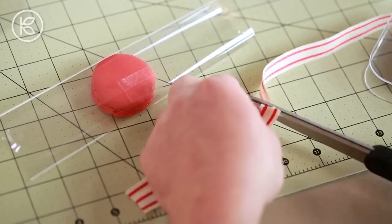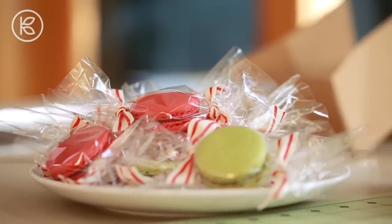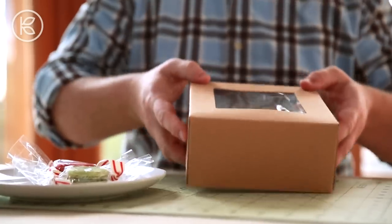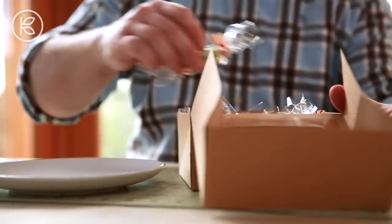I'm going to take two pieces of decorative ribbon and tie it on either side — this makes a really sweet presentation. They almost look like giant bonbons. Place them in the box and close the lid, then do a little test. Give it a very gentle shake. If there's too much movement inside, you know you need to either add some additional crinkle paper or a few more cookies.